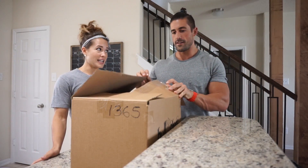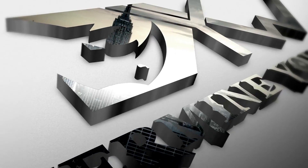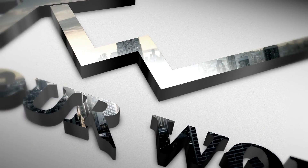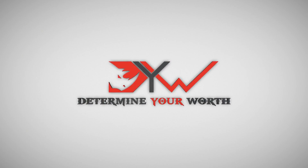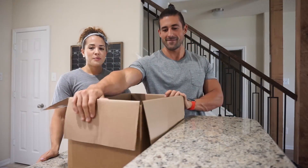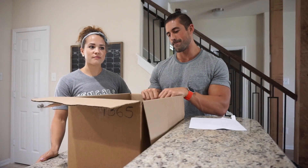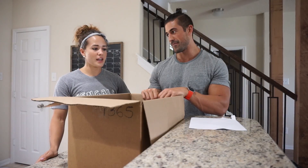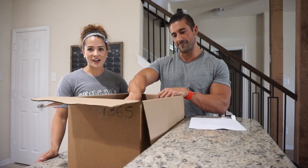All right, we have a surprise! Should we preface this? Yeah. Okay, so really what has been happening is we wear other brands in our videos. And although we like those brands and we love the clothing, we thought, why don't we just make a Determine Your Worth shirt that we could wear in our videos.